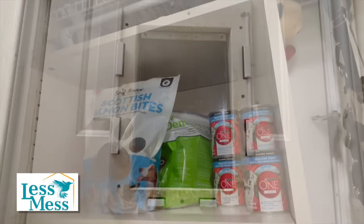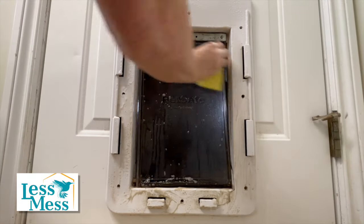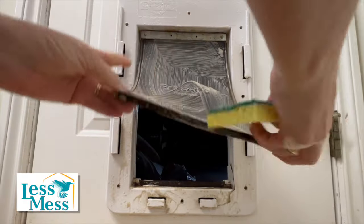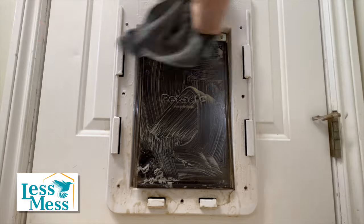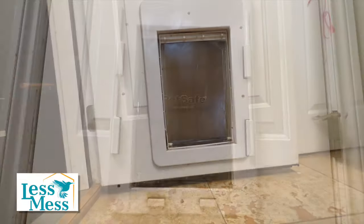One last thing to clean is the doggy door. Doggy doors are often overlooked when it's time to clean — they can collect dirt, fur, and all sorts of outdoor elements. Just like people need a clean and organized space, your furry friends need one as well. You do want to make sure that you're using a pet-friendly cleaner. I'm using Simple Green, and I'll leave a link in the description below.